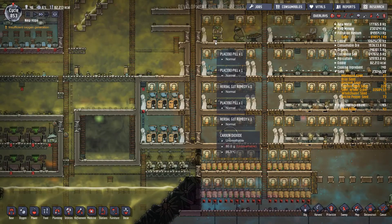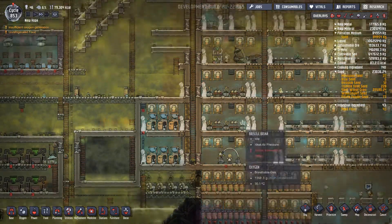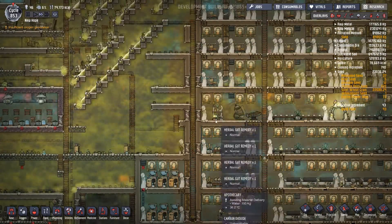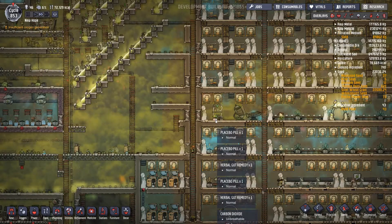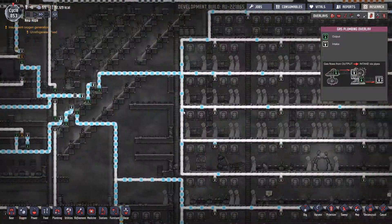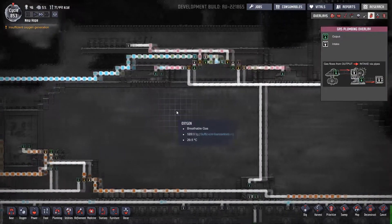I've got two placebos — that's ridiculous. All they're making is placebos and yet I've only got two there. Right, that's prepared. Is that all up and running nicely now? You guys are working as well — all right, that's good.